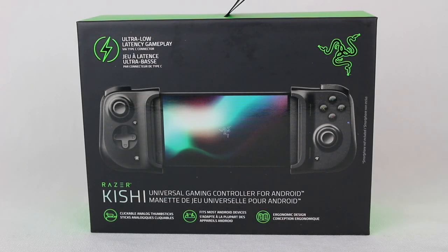Hey everyone, Hasan here. Welcome to the world of HA. Today I have another video for you, and this is the Razer Kishi — a gaming controller for Android.